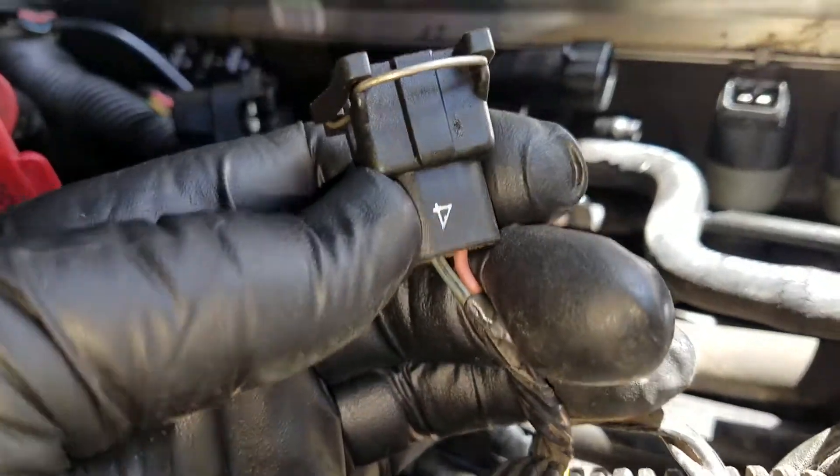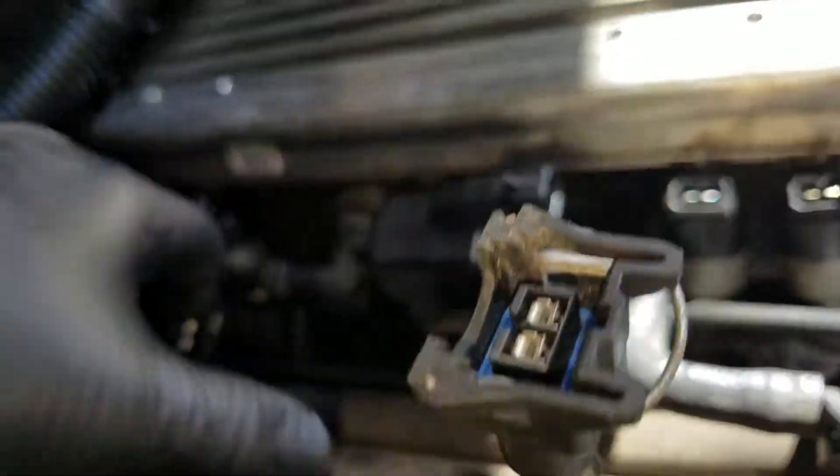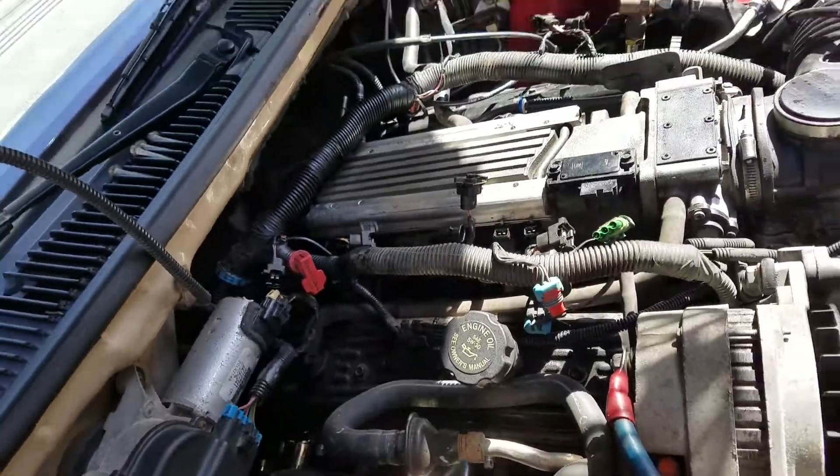Each one has got a number on it. The number might be faded off, but each one's got a number. Once you get all that stuff off, let's go to the other side.